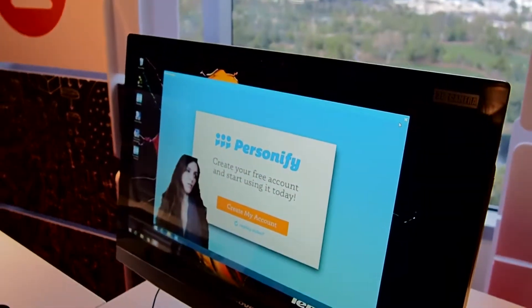Hi guys, this is Valentina Palladino from Tom's Guide. We're here with Lenovo's B50 desktop, but what we really want to show you here is Intel's RealSense 3D camera.